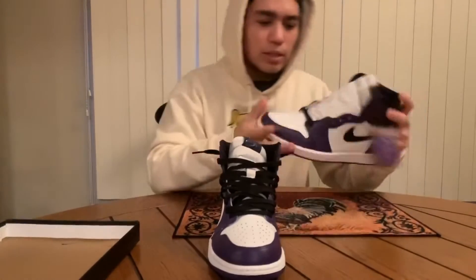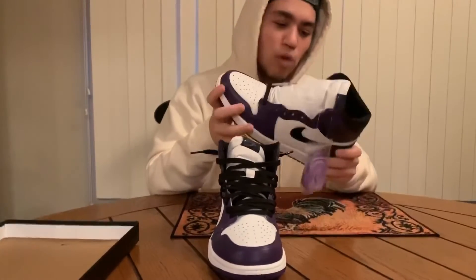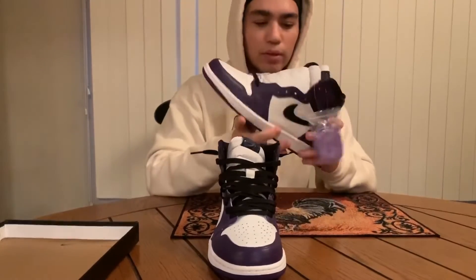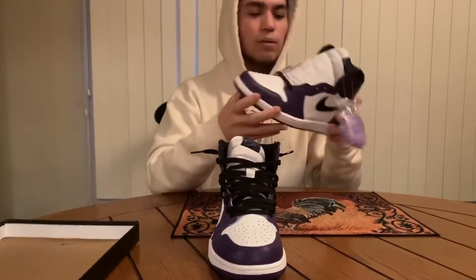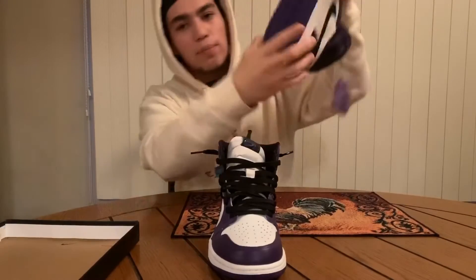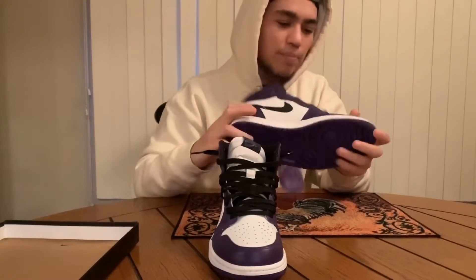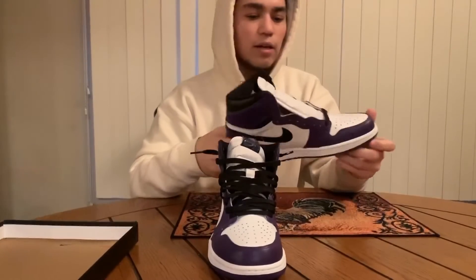The material is leather — I'm really rocking with the leather on these, pretty nice leather. The bottom is all purple, same colorway as the Game Royals. This is my first pair and I got three more coming in the mail.